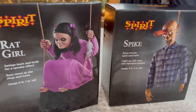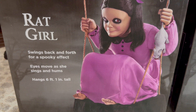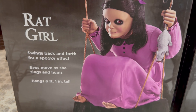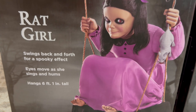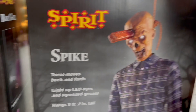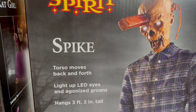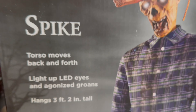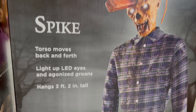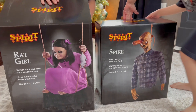Rat Girl from Spirit Halloween swings back and forth for a spooky effect — her eyes move as she swings and hums. She is terrifying, hanging at six feet one inch tall. And here's Spike: torso moves back and forth, light-up LED eyes, and agonizing groaning. He stands — or hangs — at three feet two inches tall. Let's pop them open and see what we have going on!